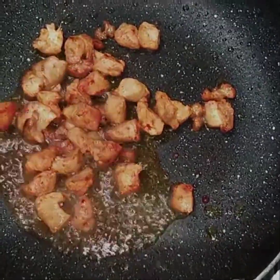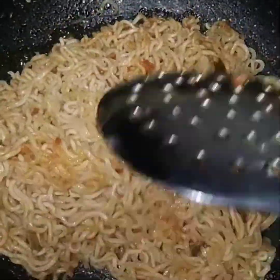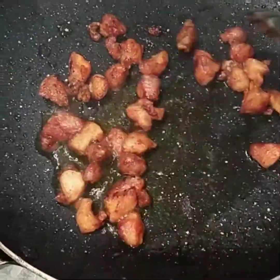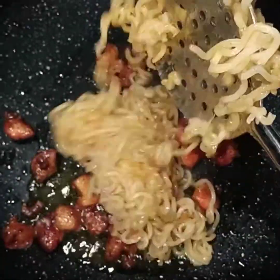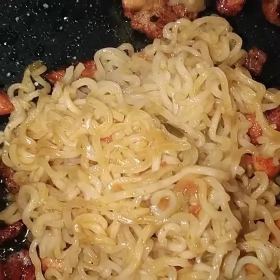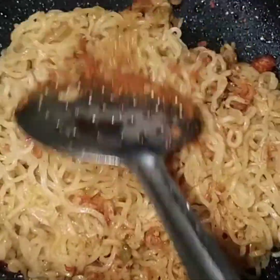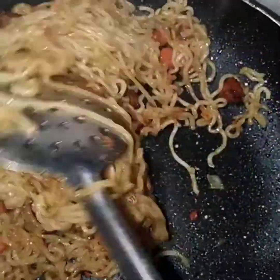I will fry the chicken. I'm going to cook my chicken and fry it for a bit. I am going to cook this chicken. I will cook the noodles. I will cook the tomatoes and chili sauce. I will cook the chicken pieces.